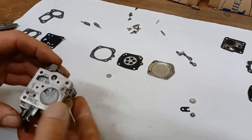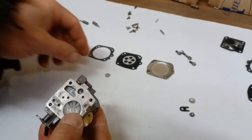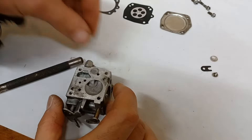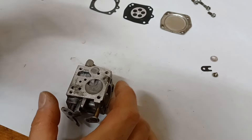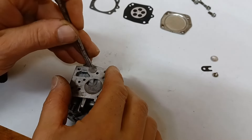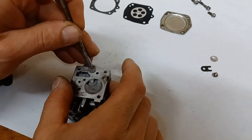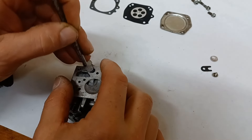Now this is where the fuel inlet is with that filter. I'm going to put this on here — I grabbed a punch to get that centered up and use it to push that screen filter down in place.